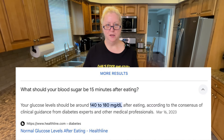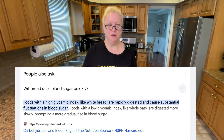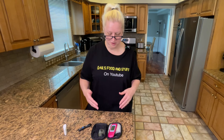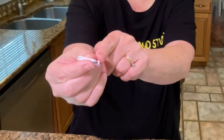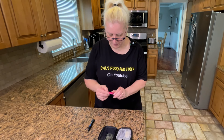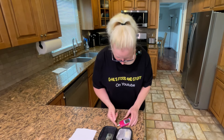From what I understand, especially with bread, after just 15 to 30 minutes your blood sugar will start spiking — sometimes immediately. That's why diabetics who are low can take sugar and get an almost instant hit within about 10 minutes. I'm not a doctor, just sharing what I've learned online. Let's go ahead and test my blood now to see if it's still at 106. No reason to be squeamish — you can't really see anything. They say don't touch the side where the blood drop goes, but you can touch the other side.